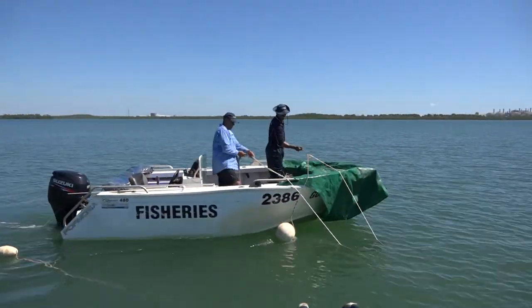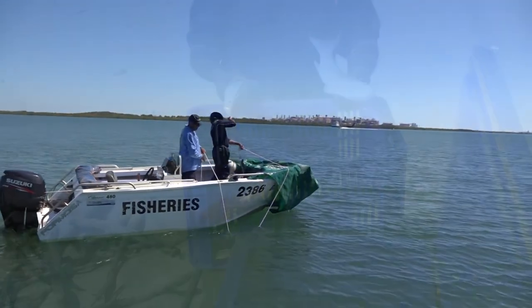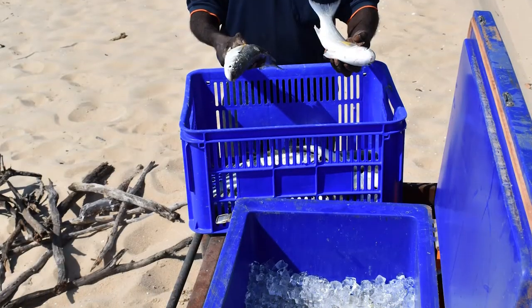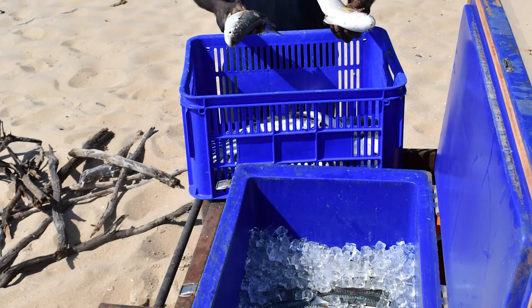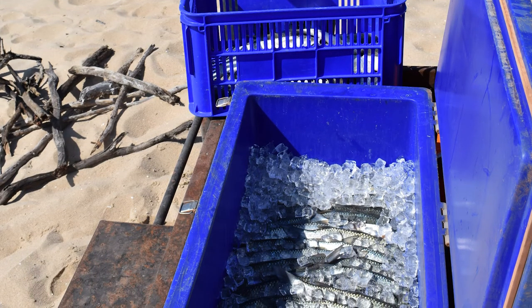Pull up the last anchor and floats and store them in the appropriate area of the boat. Remember to follow the cold chain guide to keep the fish fresh and ready for sale. This can be found in this video series.